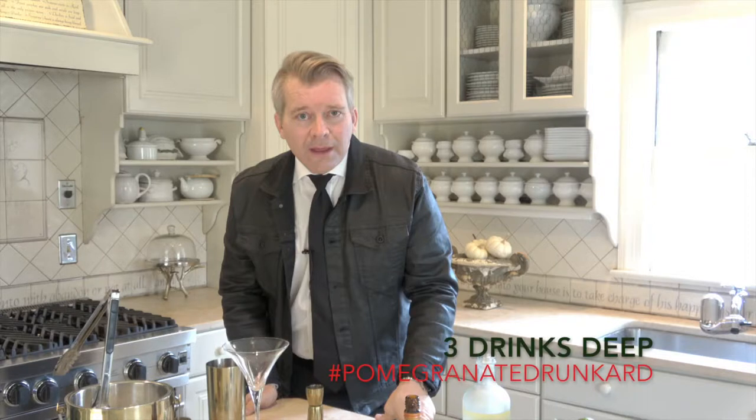Hello, people. This is take four, meaning Todd had already sampled the first three cocktails he'd already made. This is Todd Bowles, and we're here today to make my signature cocktail, the pomegranate martini. It's a little bit sweet, a little bit tart, and a whole lot of delicious.